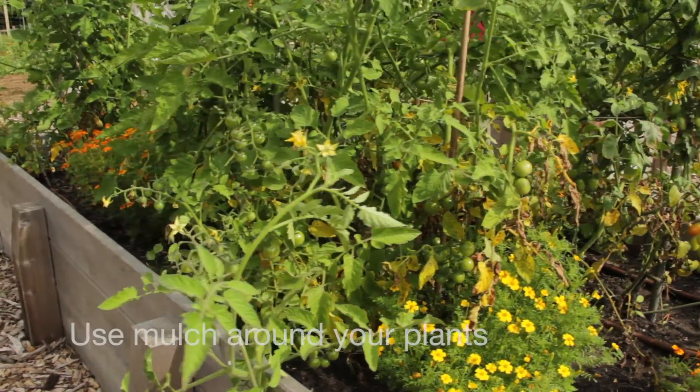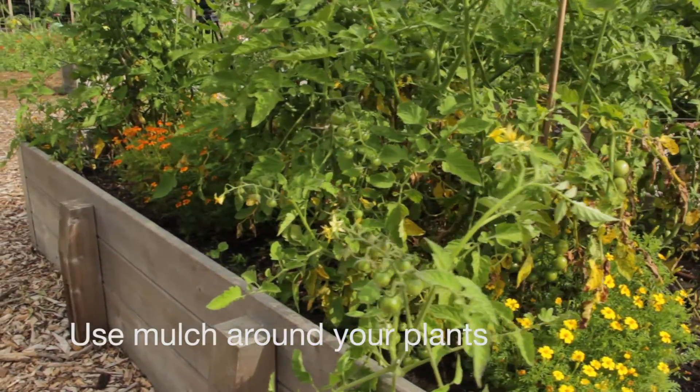Next, plant your crop and put a nice layer of mulch around the plant. This could be a plastic mulch, a landscape fabric, wood chips or straw. What this does is it creates a barrier between the pathogen in the soil and the lower leaves of the plant.